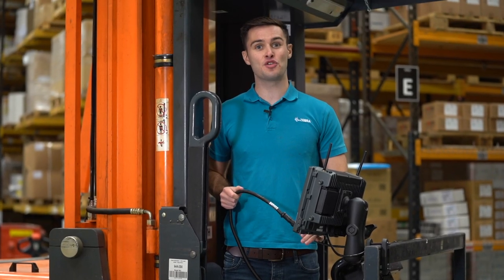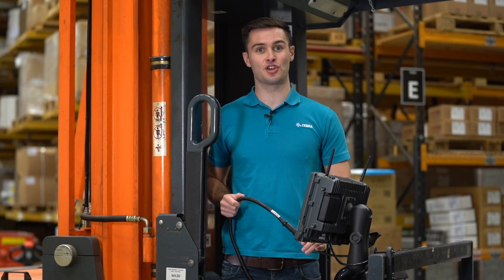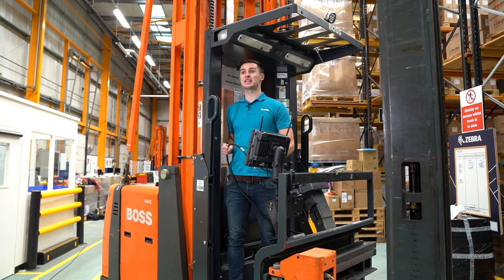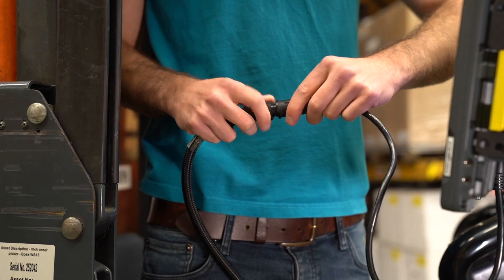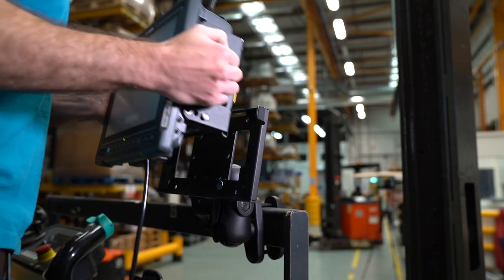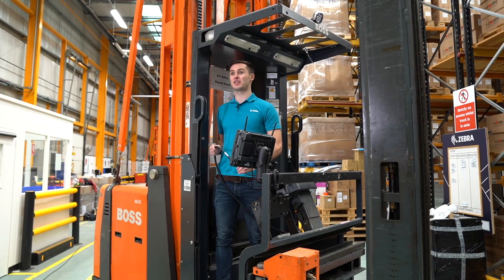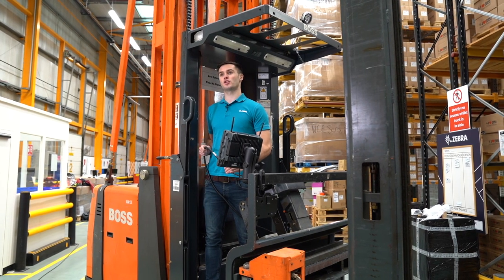If your vehicle is a new vehicle computer installation, you will need to buy a DC power cable. You can either choose a standard cable or a cable that includes the screen blanking feature, which means your vehicle computer will automatically turn on and off with the ignition or when the vehicle is in motion.